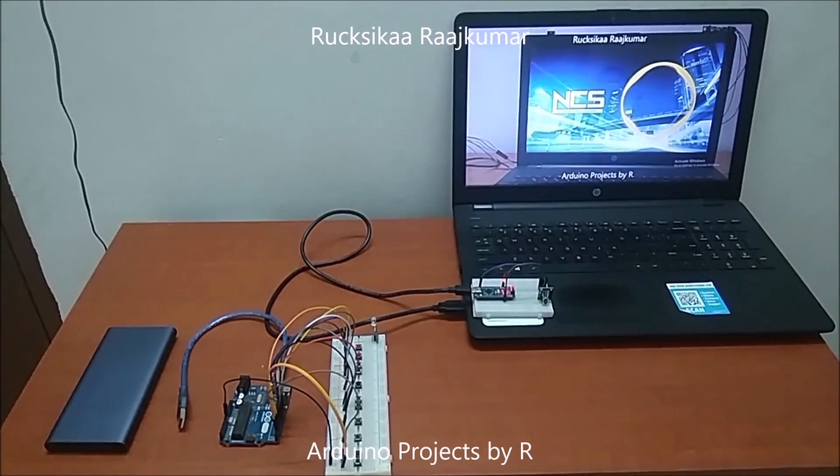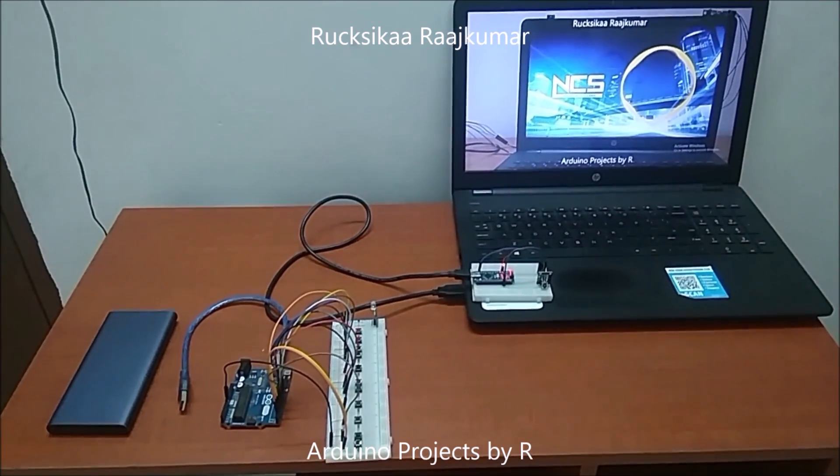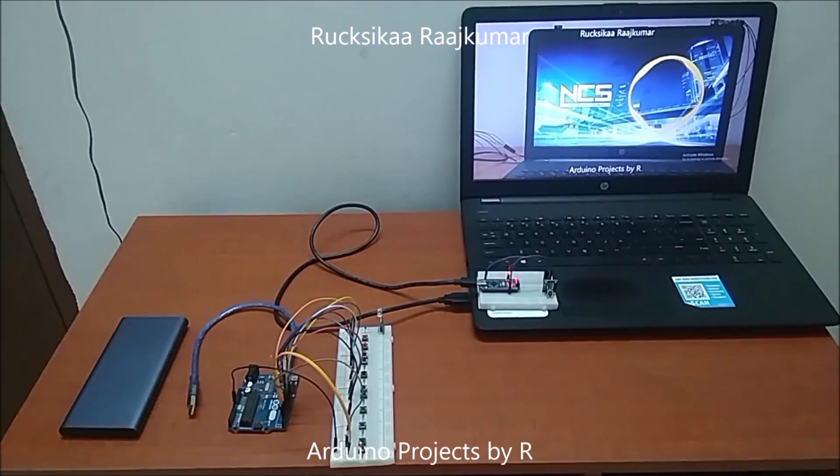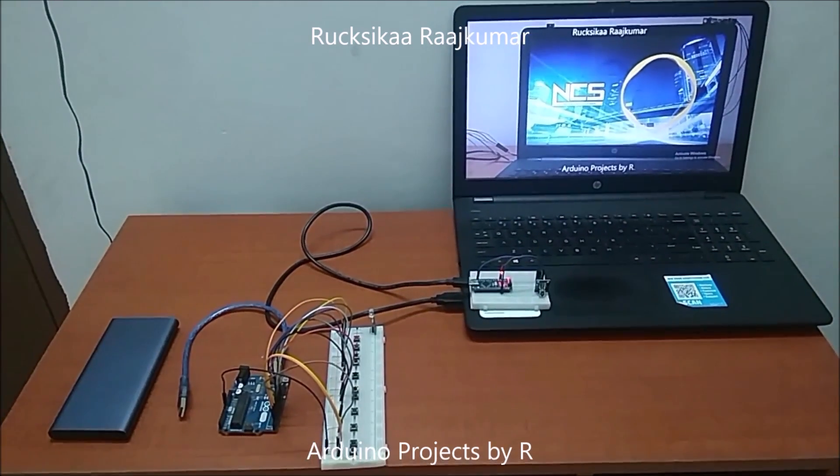In this project, I will be using an IR remote to control the VLC media player in my laptop. To get an introduction on this project, please visit my previous video. The link can be found in the description below.